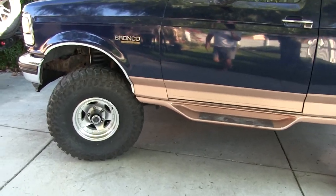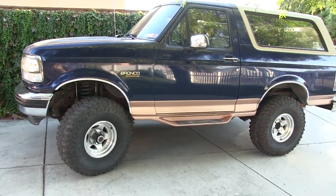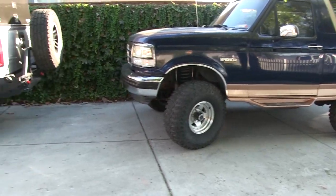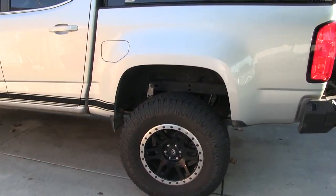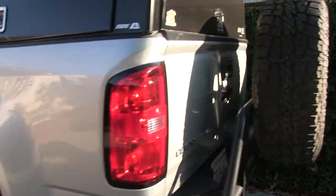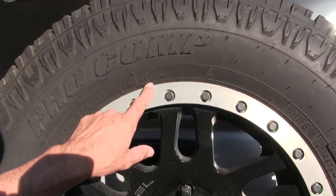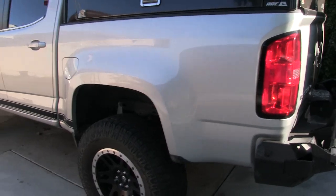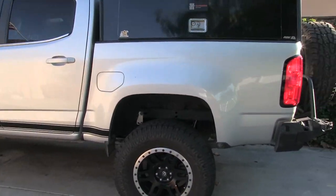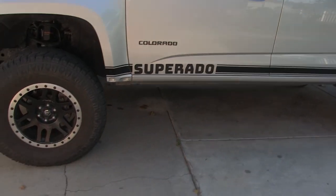8 and 10 ply — this truck doesn't need an 8 or 10 ply tire. It's just going to eat up your gas mileage. Like these tires here — these are 10 ply, heavy tire. A little truck like this doesn't need a heavy tire like that. But that's all I had of that size — it's an 18-inch wheel.